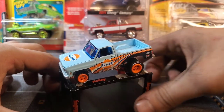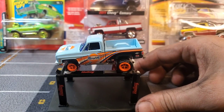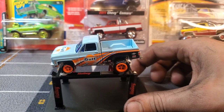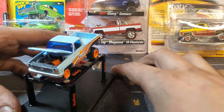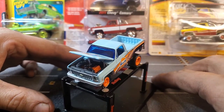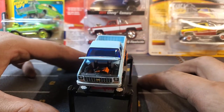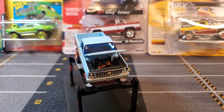Alright guys, there it is in all its glory — the 1980 Chevy Silverado. So technically this would be a C10 Silverado — it's the Silverado trim package for the Chevy C10. And oh, we got an opening hood on there. Very cool. So as you can see in there, it looks like a 350 small block under the hood, as it should be.